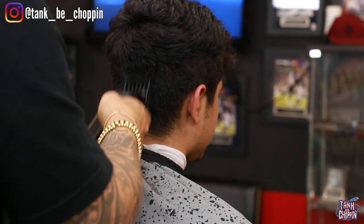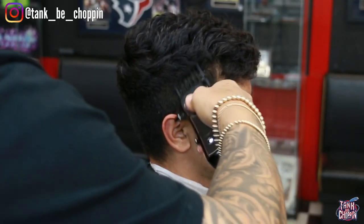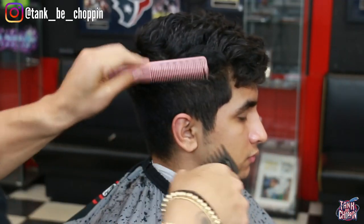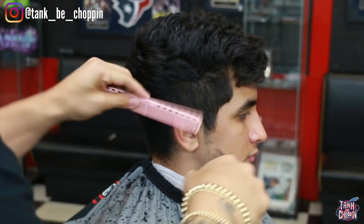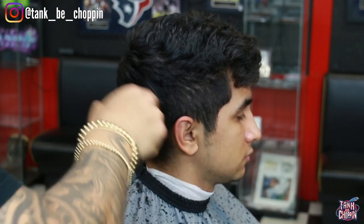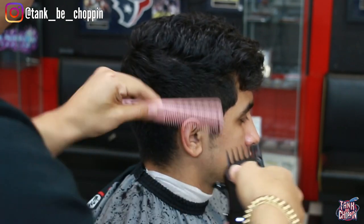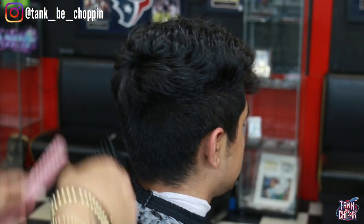I don't want to go all the way up on the crown. A lot of barbers cut the crown off — I used to be one of those barbers — but sometimes you just can't be cutting that crown off. I feel like haircuts look better when you leave that crown area a little fuller. So I made sure to drop it in the back so we didn't cut off that crown area.